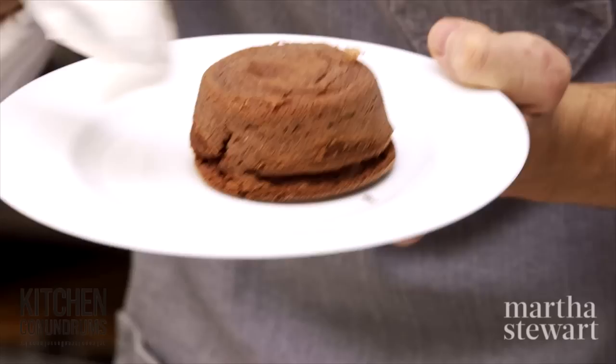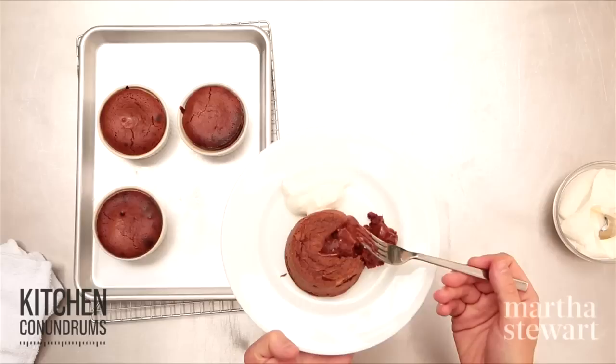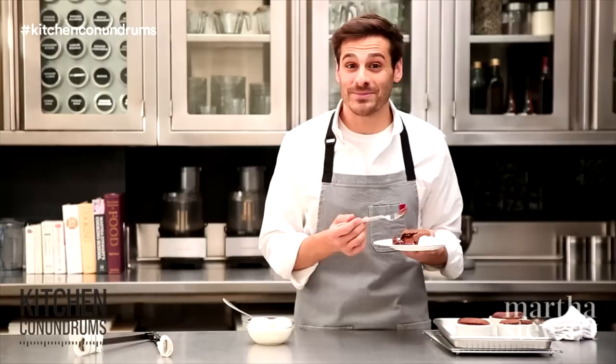A little bit of whipped cream here just off to the side, and let's see if we did the job — if that center is nice and gooey and molten — which it is. Perfect for Valentine's Day. If you have any kitchen conundrums that you need solved, write in the comment section below or reach out using the hashtag kitchen conundrums and we will answer whatever conundrums you throw our way. Enjoy.